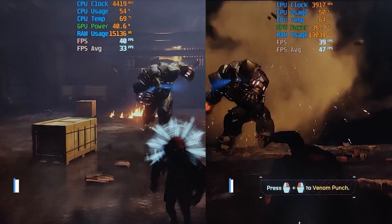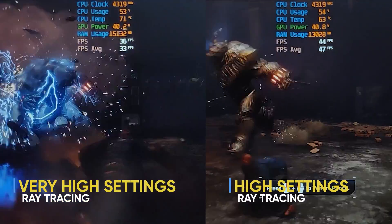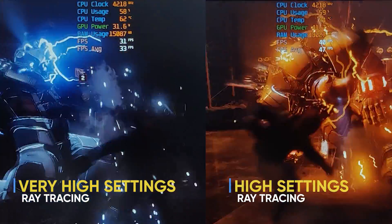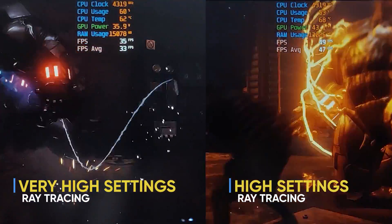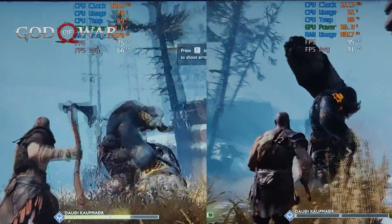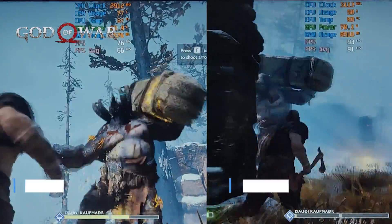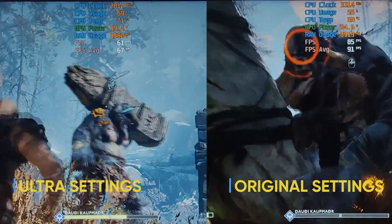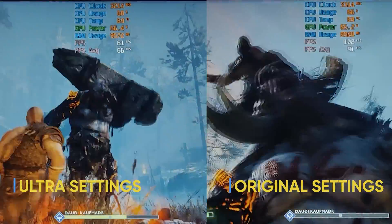At the same time, while enabling ray tracing at very high and high settings, I'm showing you the results side by side. At very high setting I was getting 33 FPS, and at high setting I was getting around 47 FPS. Next, I tested God of War. At ultra setting I was getting 66 FPS, and at original setting I was getting 91 FPS. At both settings, the game runs very smoothly.